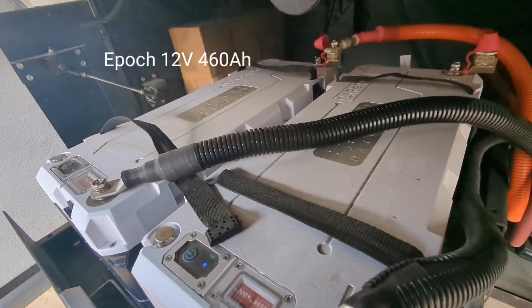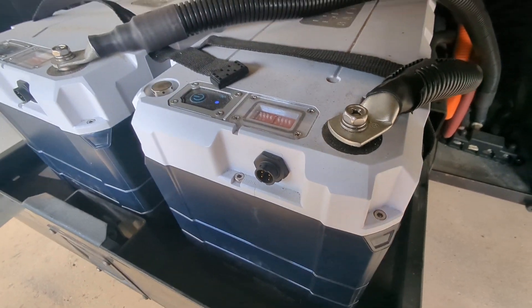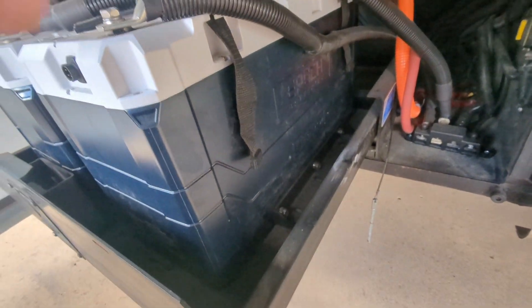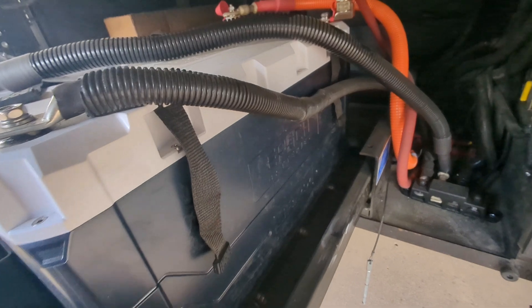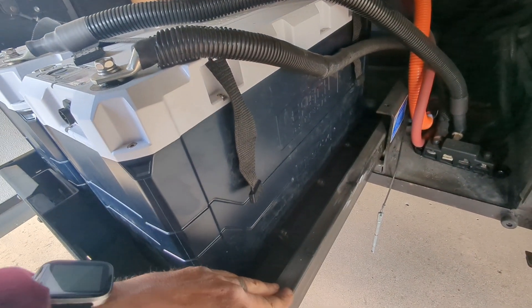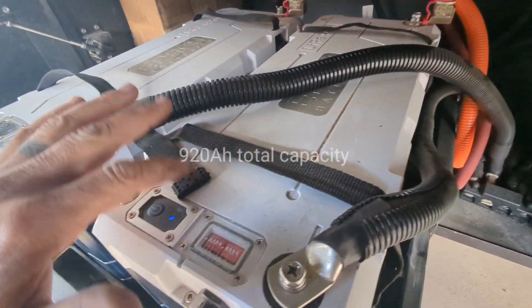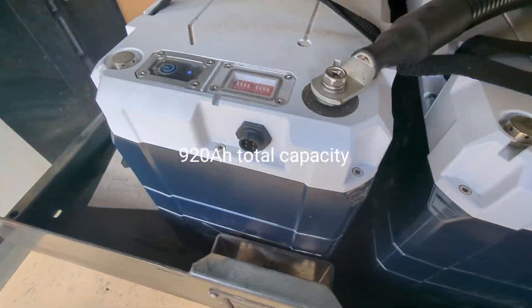This is the 12-volt, 460-amp-hour Epoch lithium-iron phosphate battery, and we have a diesel pusher motorhome. You can see that the battery tray used to — where it was big enough — it accommodated eight 6-volt golf cart flooded lead-acid batteries. And we were able to put two of the Epochs in parallel in this tray.